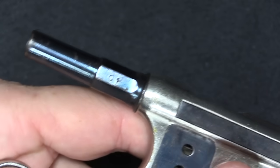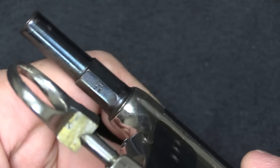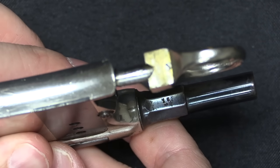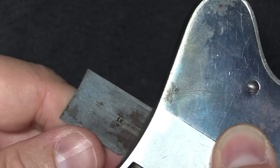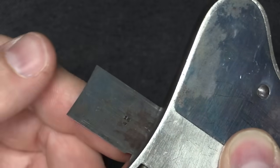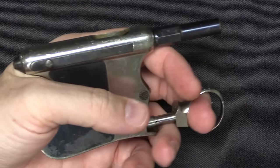There are a few markings on this. It's marked '01' up there, but I don't think that's actually the serial number. It is also marked, interestingly, '16 over 5' on the bottom of the barrel, and that same thing is marked on the inside of the magazine cover. So I think that 165 is the serial number on this.